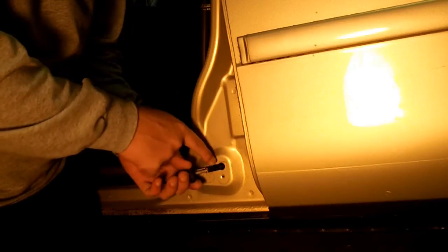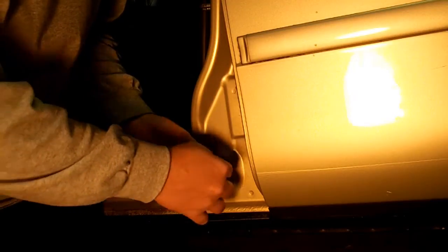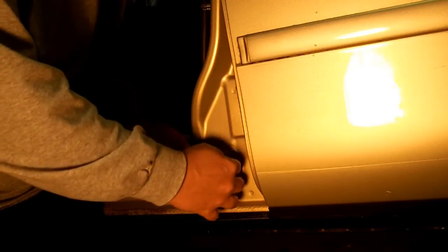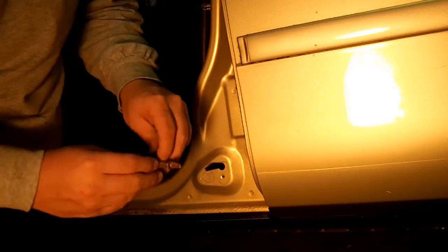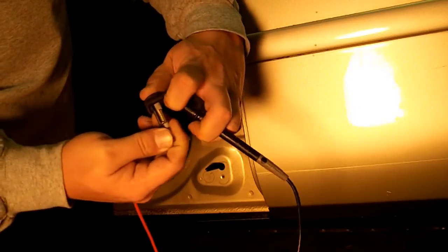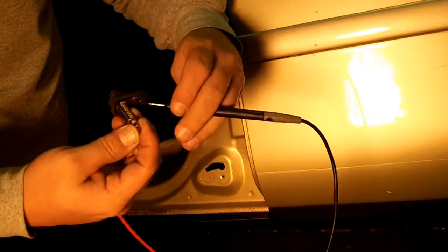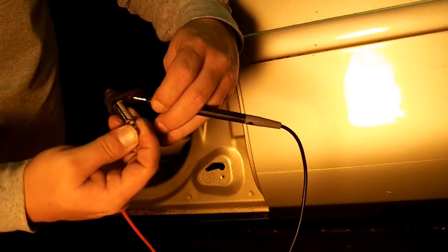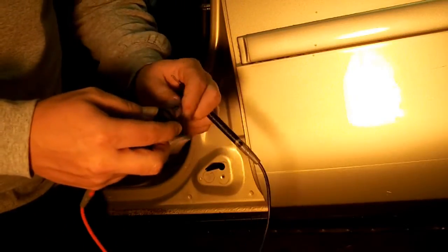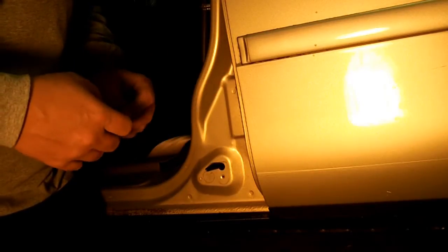For our purposes, all we want to do is run a continuity test, so we have to disconnect this. Make sure when you disconnect this not to lose it inside the car. The switch comes out like that. Instead of a continuity — which is the Wi-Fi-looking symbol on the meter — test it, and it should beep. I am pressing the plunger right now and there is no continuity. When the door is open, that's when continuity is provided.